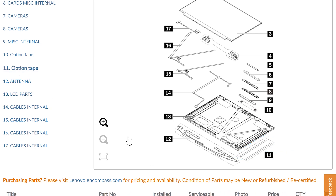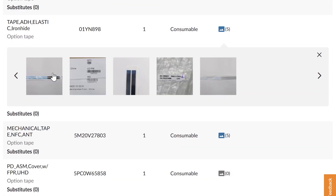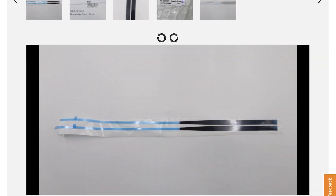Now if you click on number 11 option tape, you can scroll down and look for a listing entitled "adhesive tape elastic" with a through part number. You can also click on the photos icon and see that this is the same LCD tape that we're going to be using later in this video.